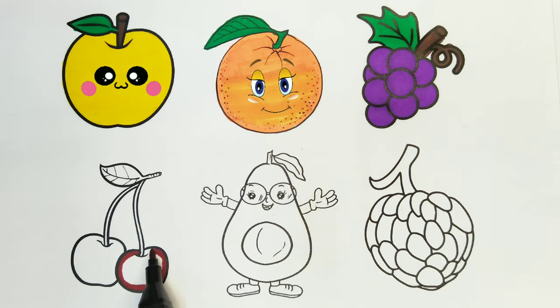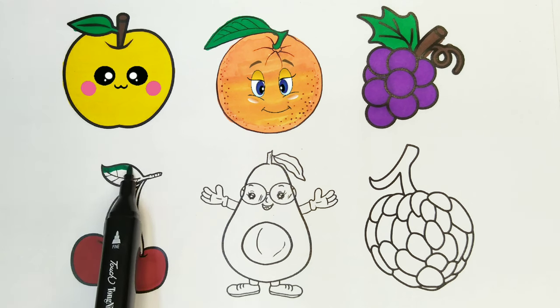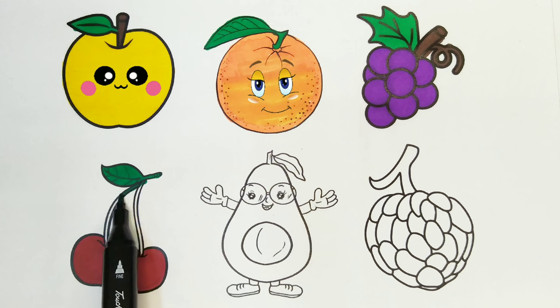I am coloring the cherries. Red color. Coloring is so much fun. Cherries are so delicious. I am coloring the leaf and stalk. Green color.